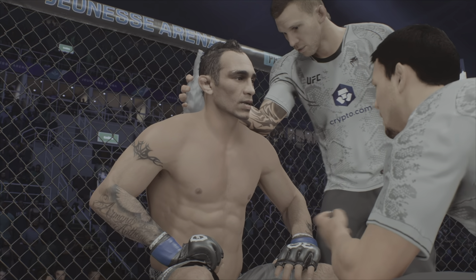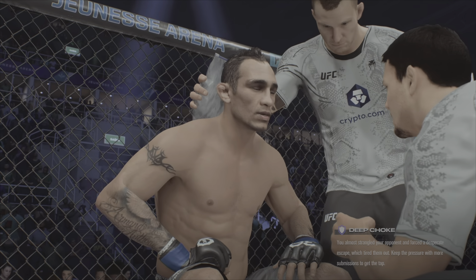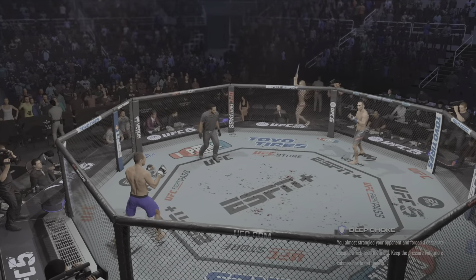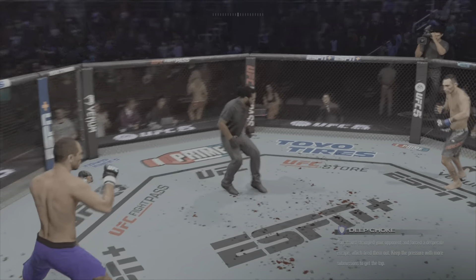All right, you did a good round, but I need you to dial it back a little. I think you can put some slow distance in practice. You ready to fight? Ready. Let's go — round two.